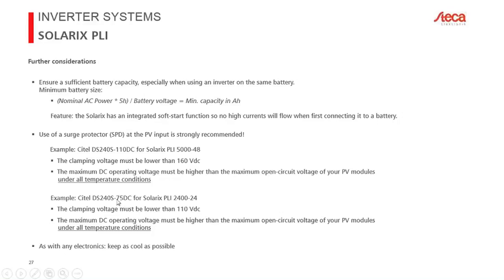Apply the same SPD selection rule for the 24-volt version: the maximum DC operating voltage must exceed your real PV module voltage under cold conditions, calculated using the temperature compensation from your module datasheet. Finally, keep the device as cool as possible — this is a general rule for any electronics — as cooler operation improves performance and prevents the MPPT charge controller from entering derating mode.